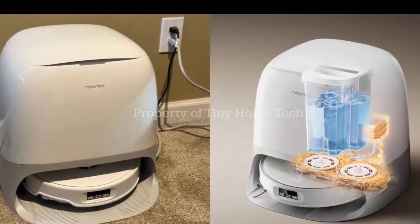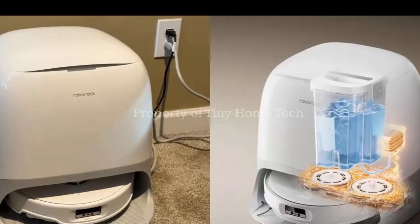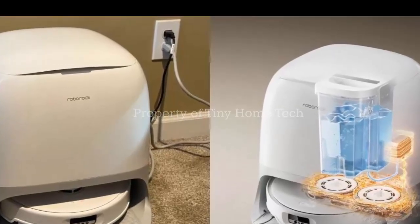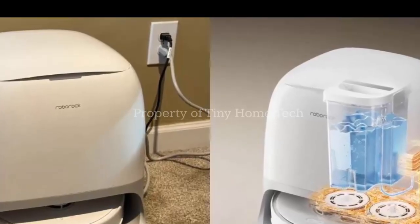But the real magic happens at the back: two rotating mop heads. They don't just wipe your floor — they clean with 60 degrees Celsius hot water, tackling stubborn stains that cold water mopping usually can't touch.